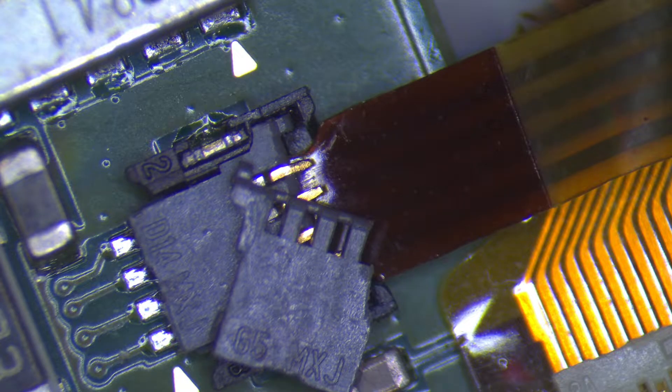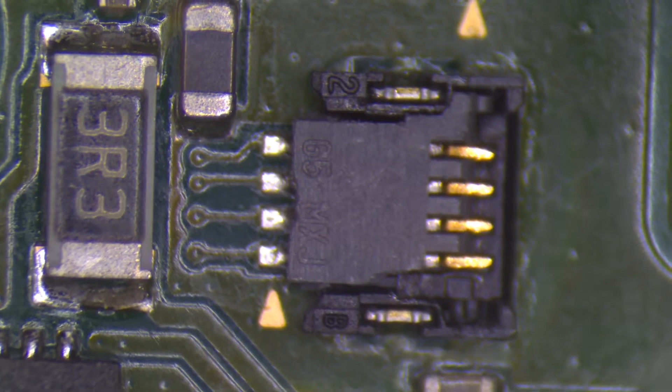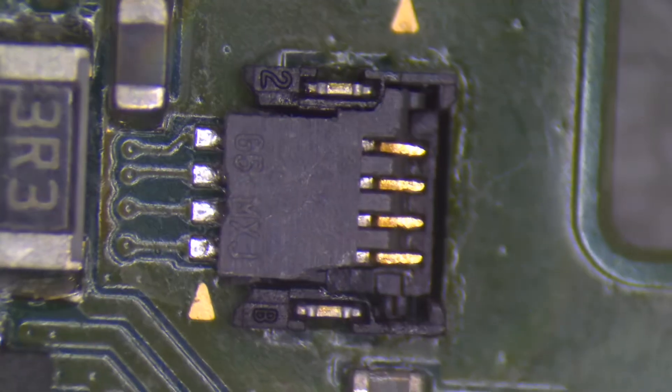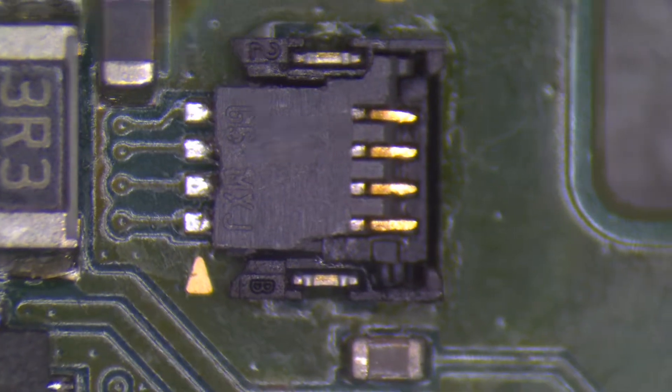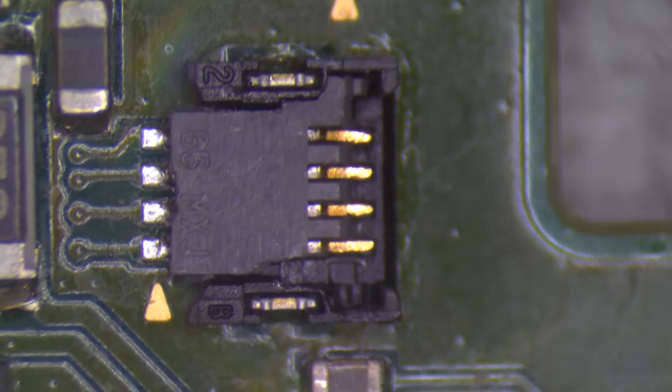Let's get into replacing this broken connector on this particular board. What you want to do first is remove the old latch. Usually these just fall out of place so it doesn't really take much elbow grease to get them out of the socket. On this particular one I'm just going to use a pair of tweezers and pull it forward.